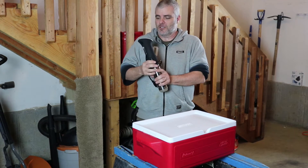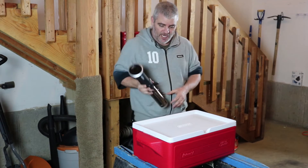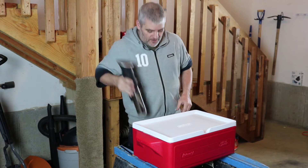I like the ANOVA. I hear good things about the Joule and other things like that, but this is what I have, so this is what I'm going to hack into the top of this cooler.